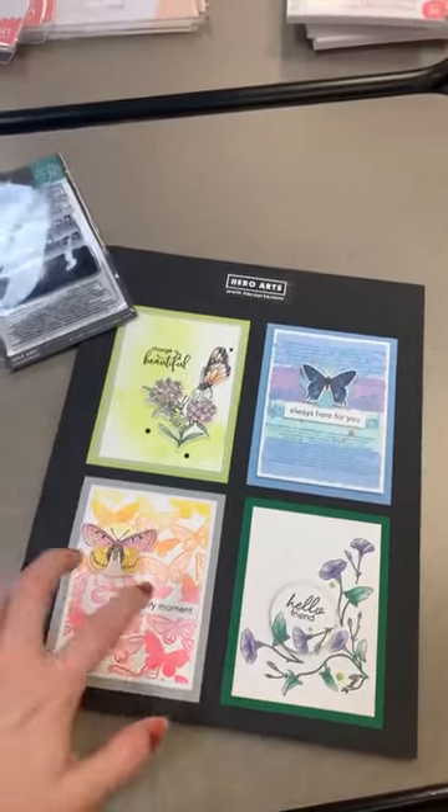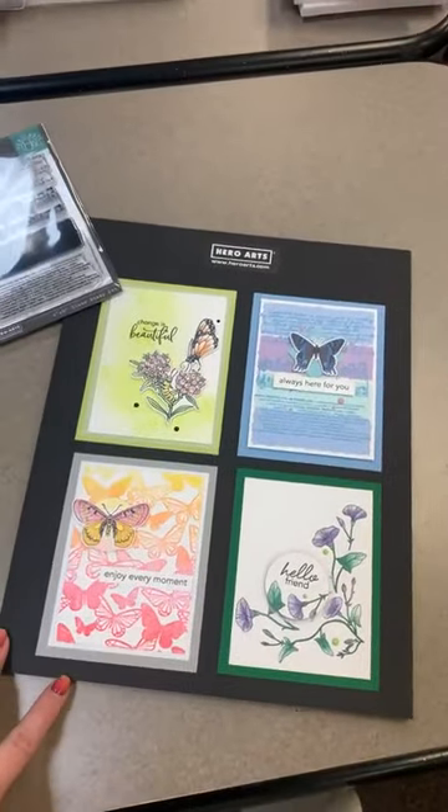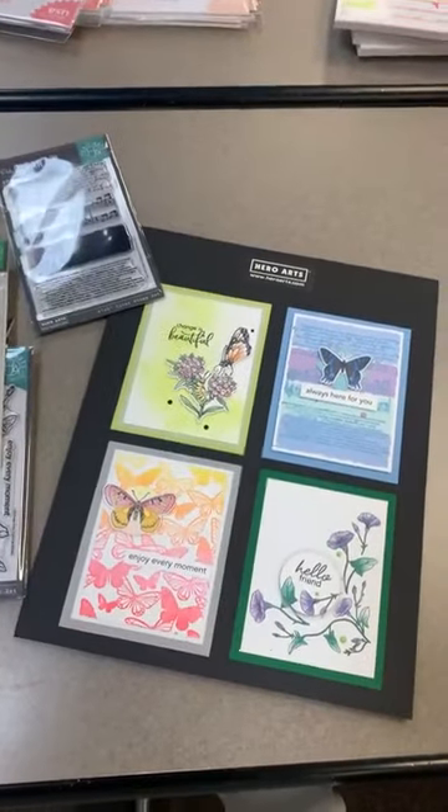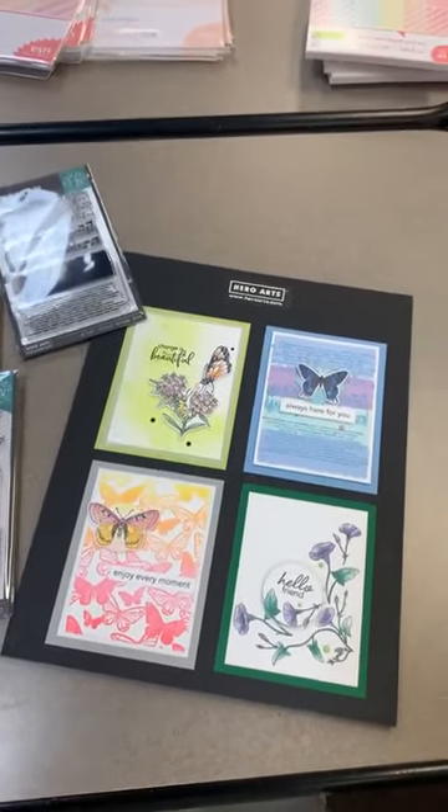I'm super excited to finally have the samples in to show you guys, because even though these were great, it is so nice just to see them actually stamped with some samples.